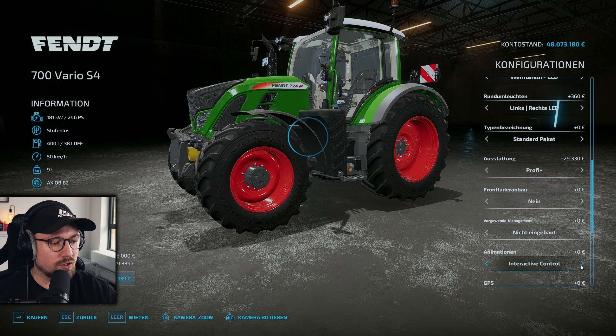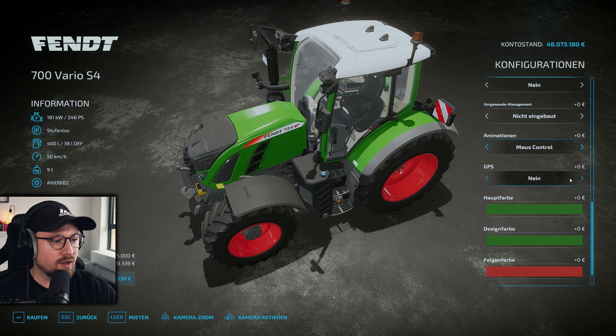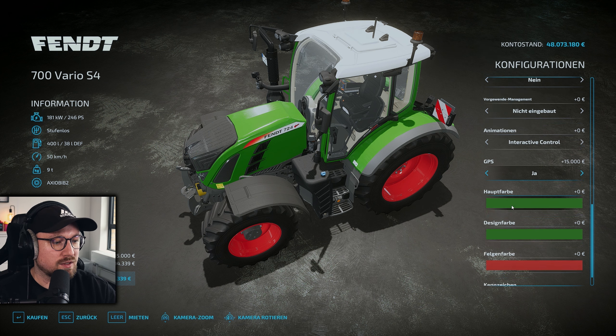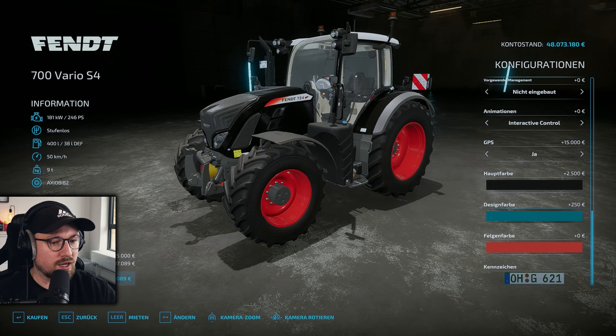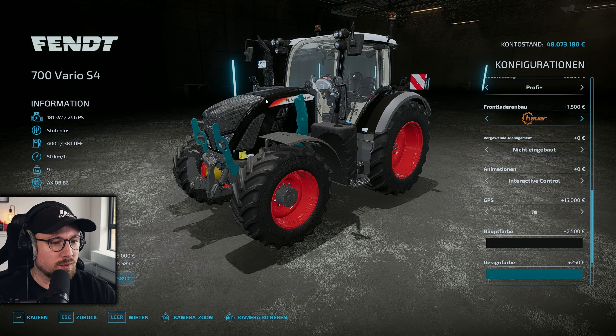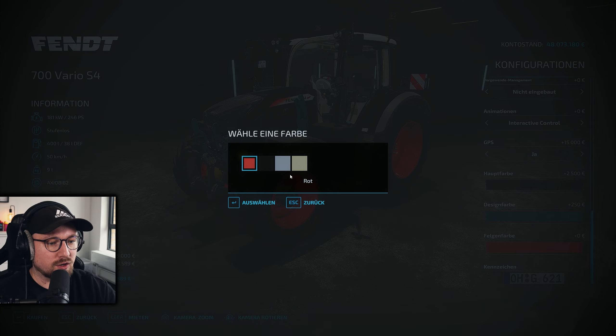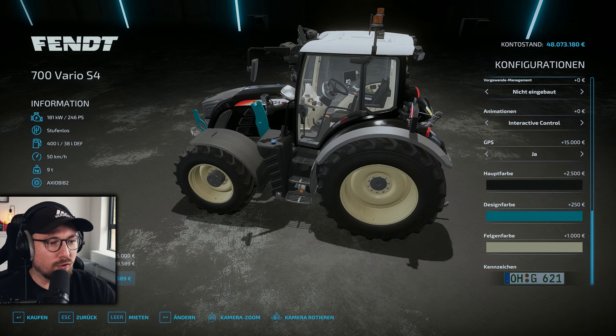Animationen können wir wieder wählen zwischen Interactive Control und Mouse Control, weil das Fahrzeug hier auch sicherlich für die Konsolen kommen wird. By the way, ihr könnt das Ganze dann, wenn es released ist, im Mod-Hub runterladen – PC und Konsole. GPS ist auch wieder Interactive-Control-Skript-Mod, und wenn wir das mit anwählen, haben wir auch eine GPS-Antenne mit auf dem Dach. Ansonsten haben wir wieder die Hauptfarbwahl, die Designfarbwahl für die Frontlader-Konsole sowie die Felgenfarbe. Kennzeichen sind natürlich vorn und hinten entsprechend vorhanden.